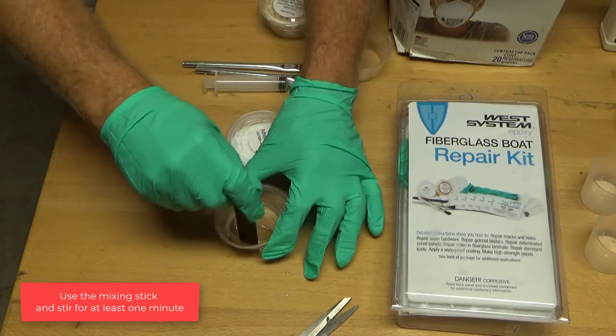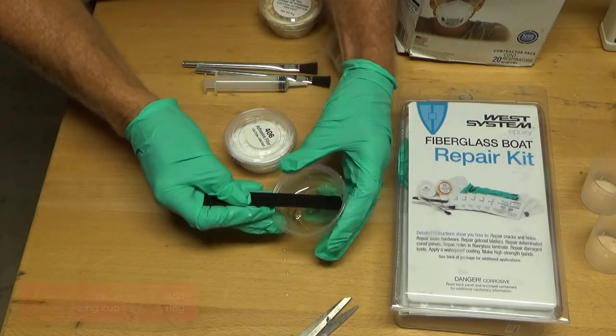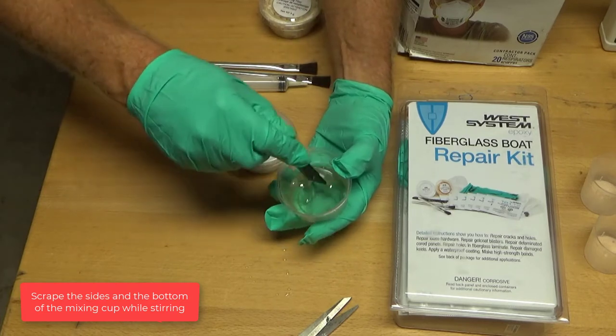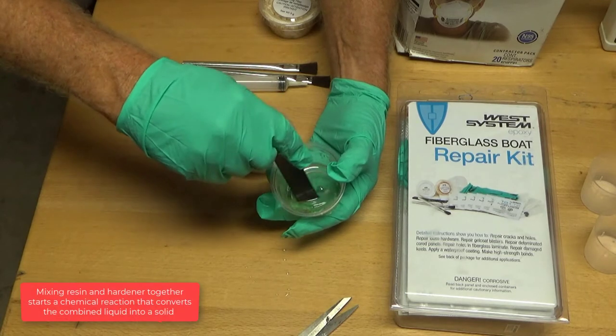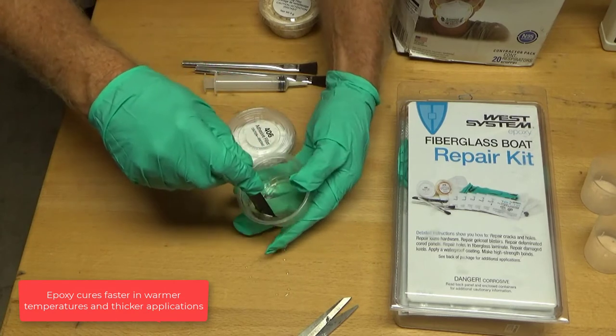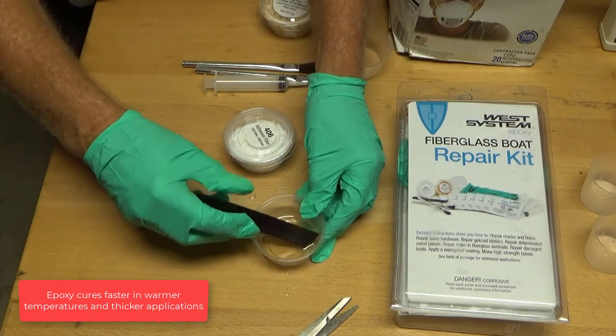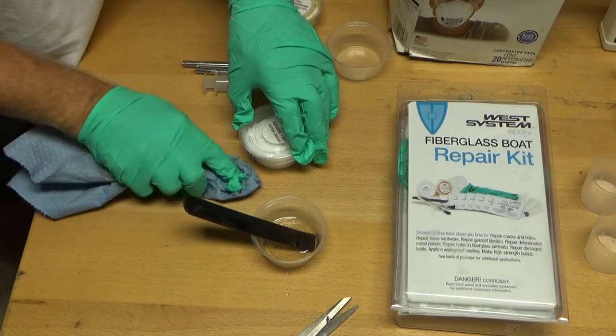Use the mixing stick and stir for at least one minute. Scrape the sides and the bottom of the mixing cup while stirring. Mixing resin and hardener together starts a chemical reaction that converts the combined liquid into a solid. After mixing, you have between 10 and 15 minutes at 72 degrees to apply before it begins to gel. Epoxy cures faster in warmer temperatures and thicker applications. Wipe up any mixture dropped on the surfaces while it is still wet with a disposable towel.